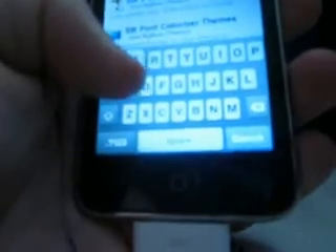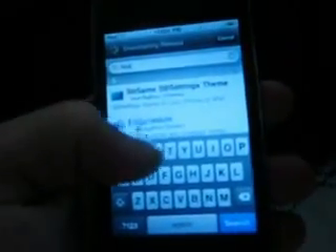But the best thing I really like, or really cool things that I like for Cydia or for my iPod, is SBSettings. Right here, and once you've got that, SBSettings, I'll show you what it is in a second.